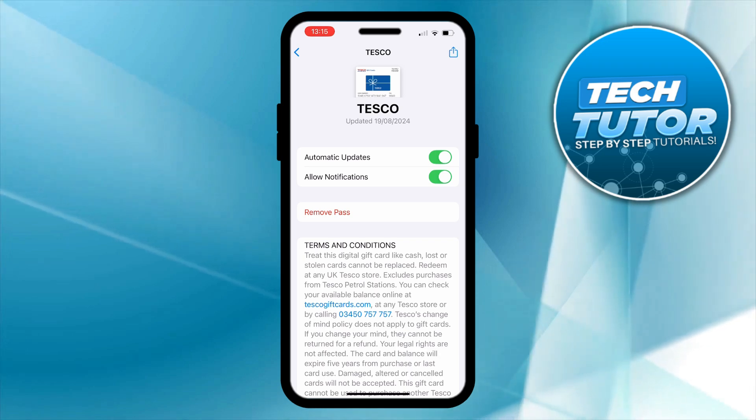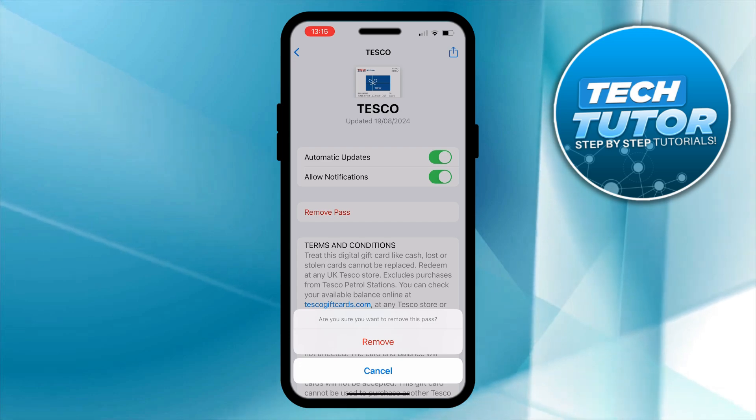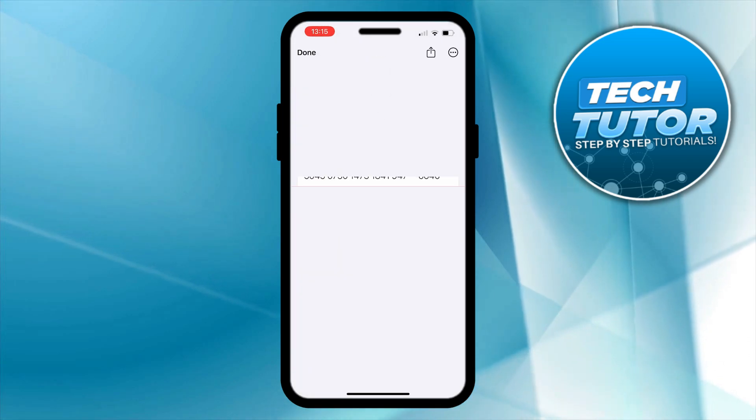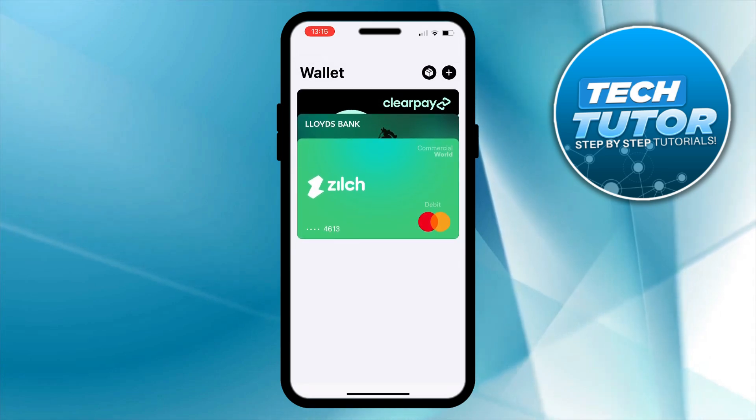All you want to do is give that a press. It's going to come up with a confirmation saying are you sure you want to remove this pass or card — just go ahead and press remove, and just like that it's going to remove that from Apple Pay.